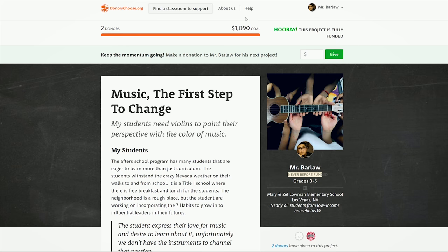All right, so as you may have seen in the previous vlog, I got my violins funded from DonorsChoose. Super excited. So right now I actually have the instruments right here. Let's check it out.